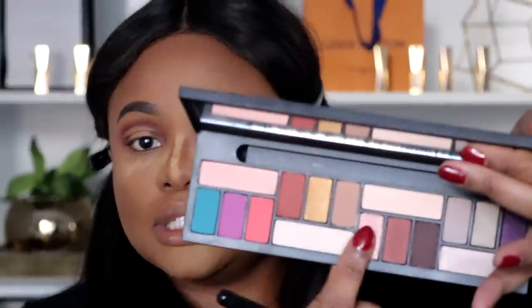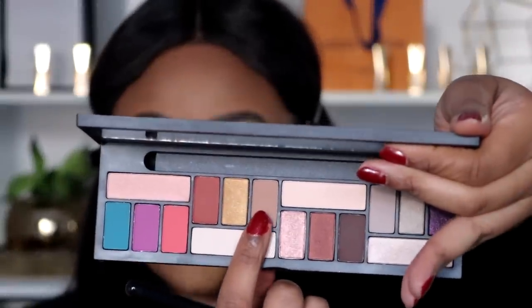Sticking with this palette, I'm going in with my Sigma Large Shader E60 and the shade called Almond, which is a lighter brown not too far from our transition shade. I'm packing this onto the areas where we applied concealer — it's almost the same color as the concealer but it essentially mattifies the eyeshadow.